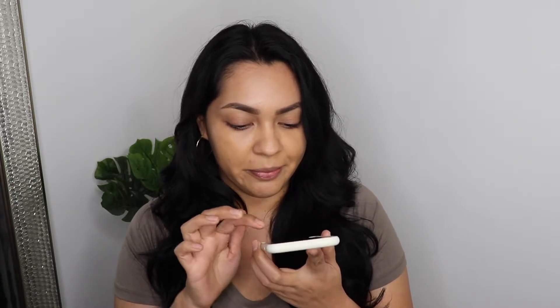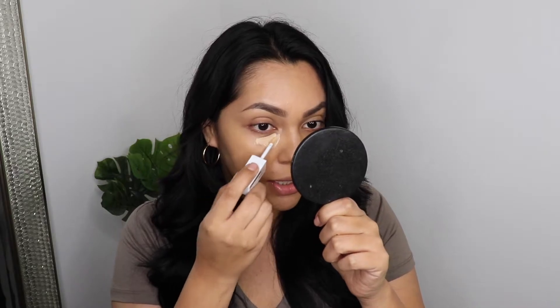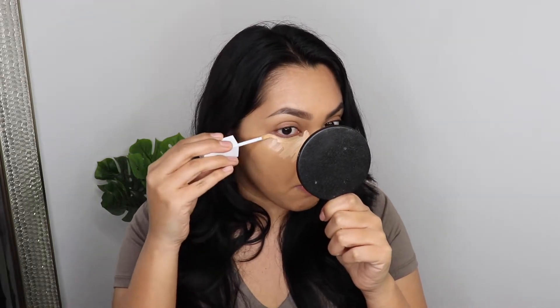I'm going to apply right under my eye. It feels like a very liquidy formula — very thin consistency. Wow, that is a very liquidy formula. I think the shade is going to work well. I'm going to go ahead and blend with my elf sponge. Should I let this dry? Because it feels so liquidy, I'm like how is this full coverage? I wonder if it's a buildable coverage — I'm pretty sure it is, because most concealers you can build.